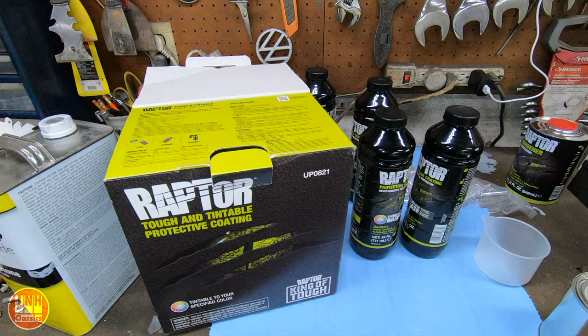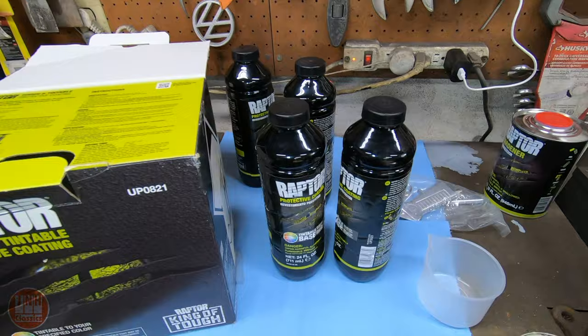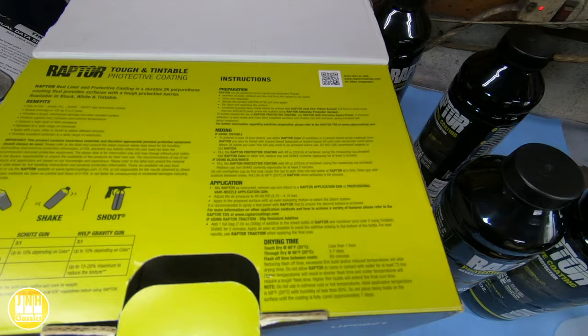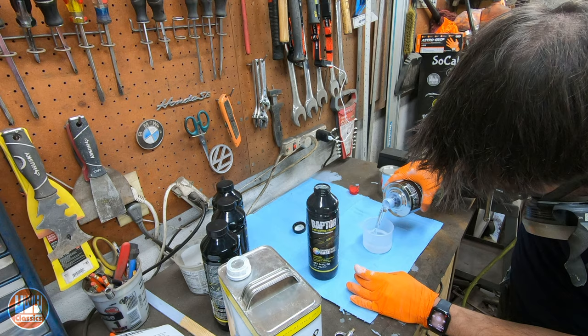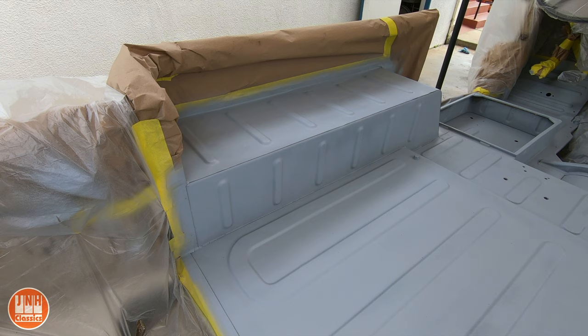Now it's time to mix up the Raptor liner. I bought this kit - it comes with four 24-ounce bottles of tintable base, the hardener, and the spray gun. I mixed the hardener with the tintable base, then added the tint to the base and mixed it up really well. Then it was finally time to spray the bed liner down inside the Land Cruiser.